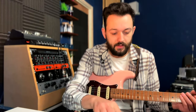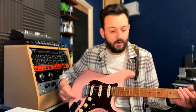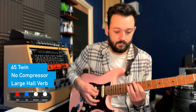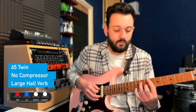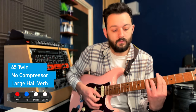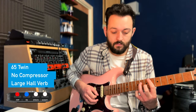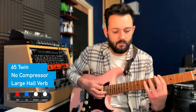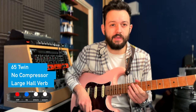I'm going to move on to the red amp — in my head it's a 65 Deluxe. No compression. I'll take the hall down a little bit as well. I like this one a lot. I use this for quite a lot of clean stuff.